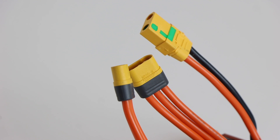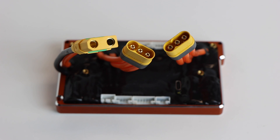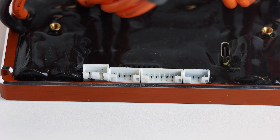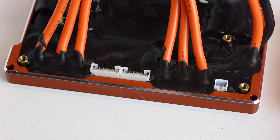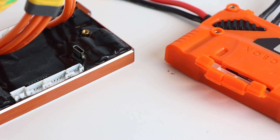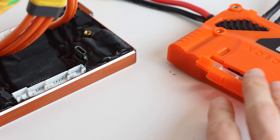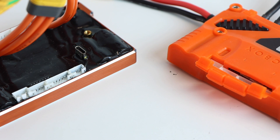All of the connectors are the exact same — the XT90 anti-spark and the MR60 bullet connectors for the motors, though I'm not a huge fan of the MR60s as they don't go with much. All of the JST connectors are in the exact same position and orientation as on the Unity. Here is a side-by-side shot of the Tanka and the Unity — they are carbon copies when it comes to where the ports are and where the USB-C connection is.